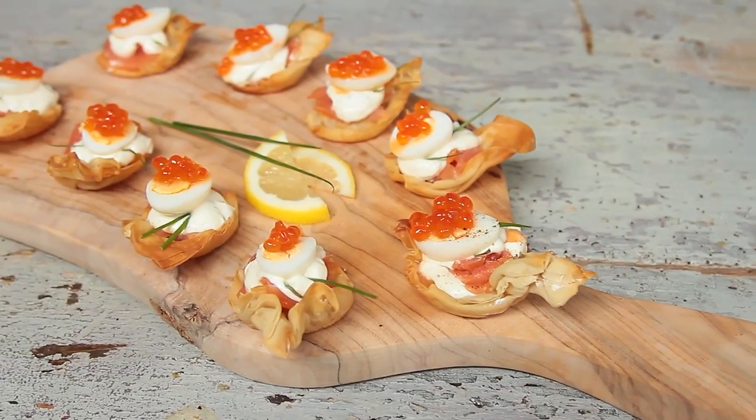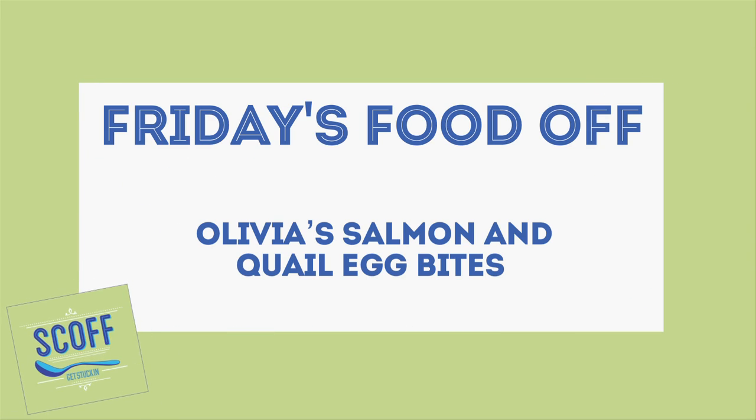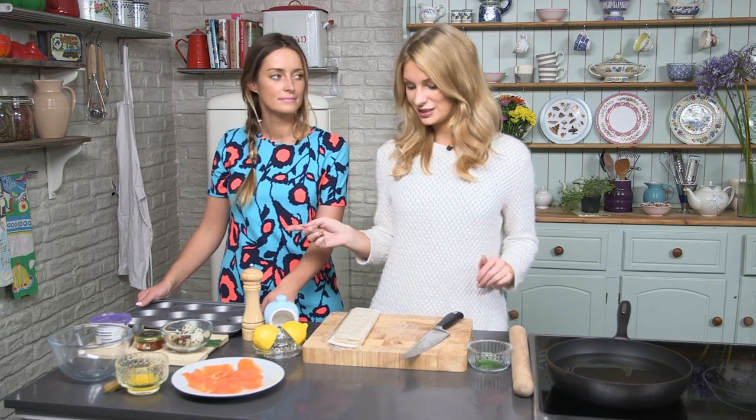In this episode I'm going to be making quail's egg and smoked salmon phyllo spoons. I've got my oven on 180, and Fran, if I can give you the task of very lightly greasing my muffin tins.